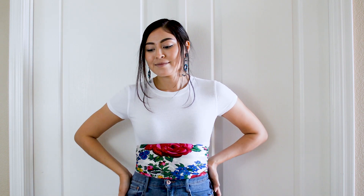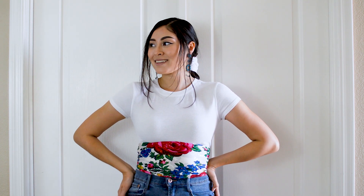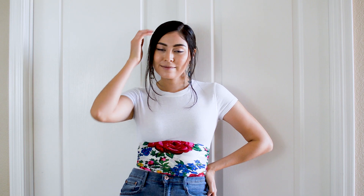Lately I've seen very creative ways of people wearing a corset as part of their outfit. I've always wanted to try this trend out, so here's my personal twist on it. I love how it turned out.